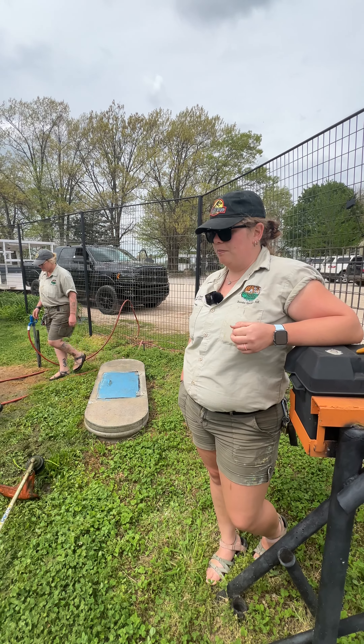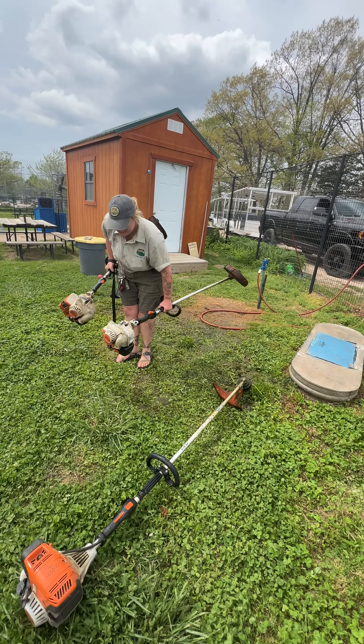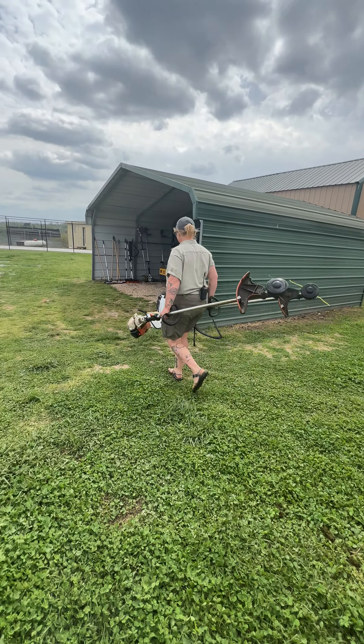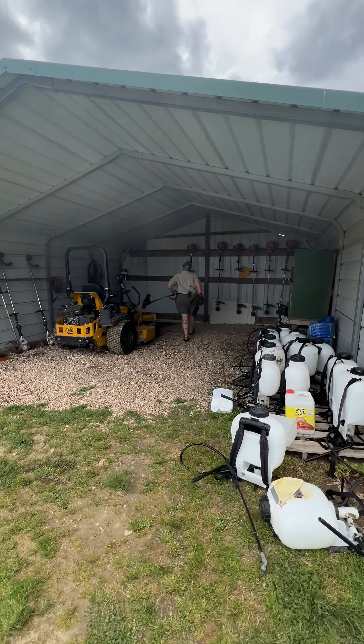We try to keep the weed eaters as clean as we can so they can be reused again and again over time. So Jade right now is what she just did. We're going to put it back in our tool shed that we have here. In this tool shed we have all of our weed eaters that we use.